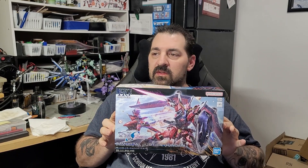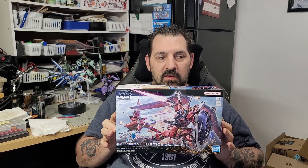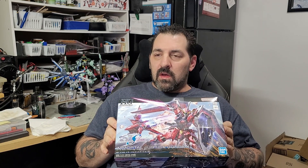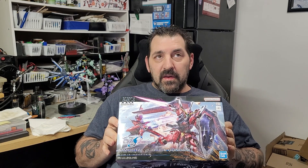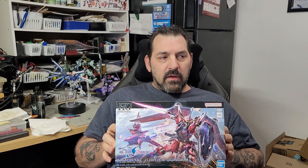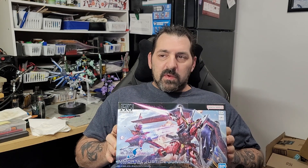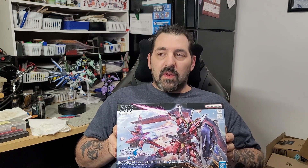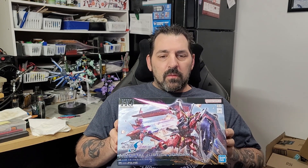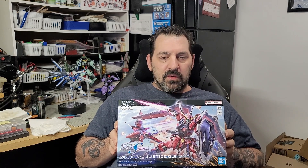I'm going to continue doing these kits. In the meantime, I will have a paint video coming up — I have some paints coming in that I want to show how to mix. It's the Mr. Color Aqueous line, and they're a hybrid acrylic. You're supposed to be able to use Mr. Hobby leveling thinner to thin them, which would essentially make them almost like a lacquer.